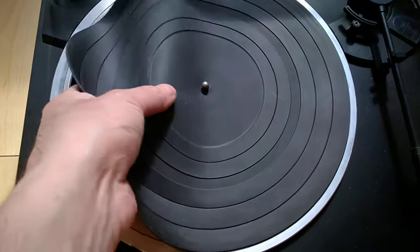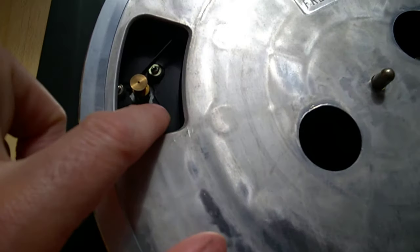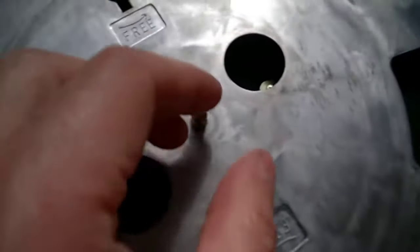On one of these vintage turntables from the 80s, the belt is right here in this hole — you can feel it. Just use your finger to lift it off the pulley, go easy, and let it go.